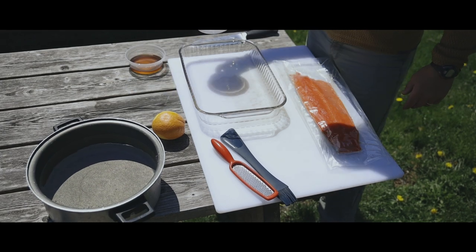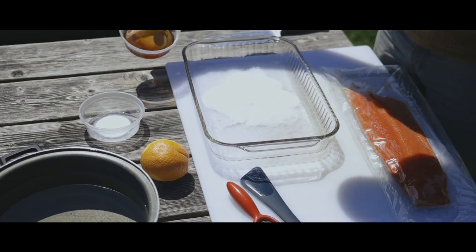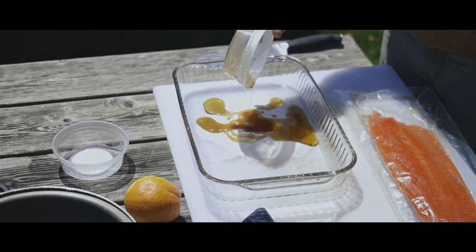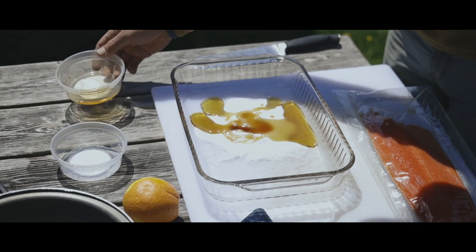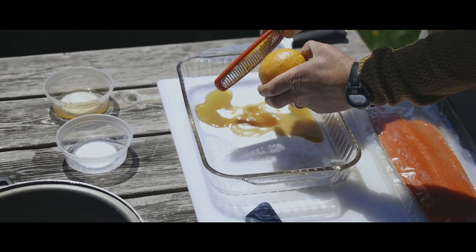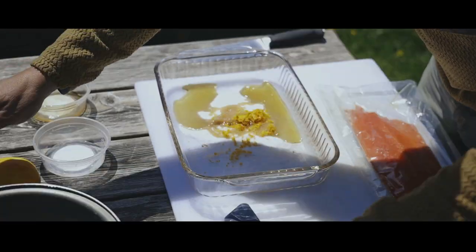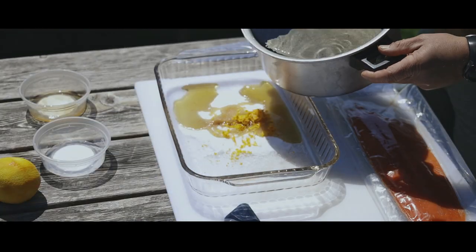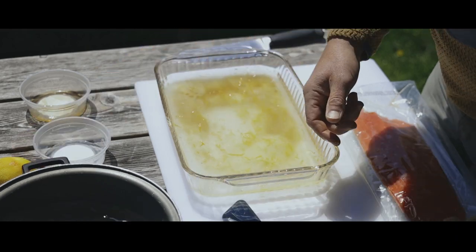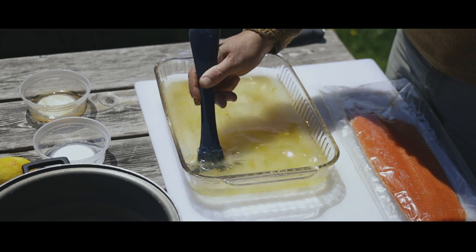First I'm going to take my salt, throw it in my pan, and then I'll take my maple syrup, put it in there. It's a half a cup of each salt and maple syrup, so a one-to-one ratio. And then I will zest my orange. Then take about a half gallon of water, just enough to cover your fillet, so like two inches in your pan. Mix that up until all the salt is dissolved.